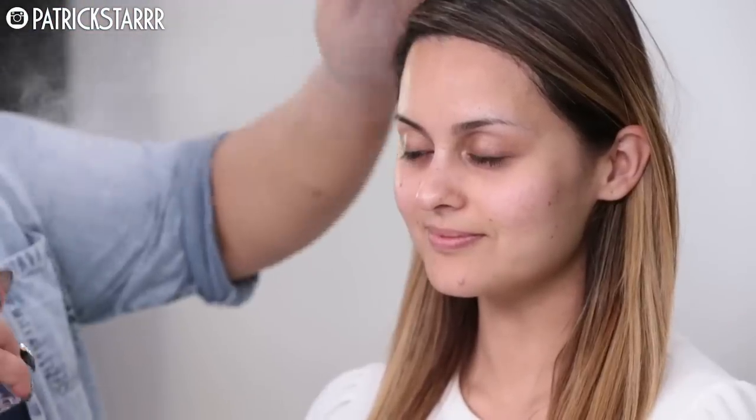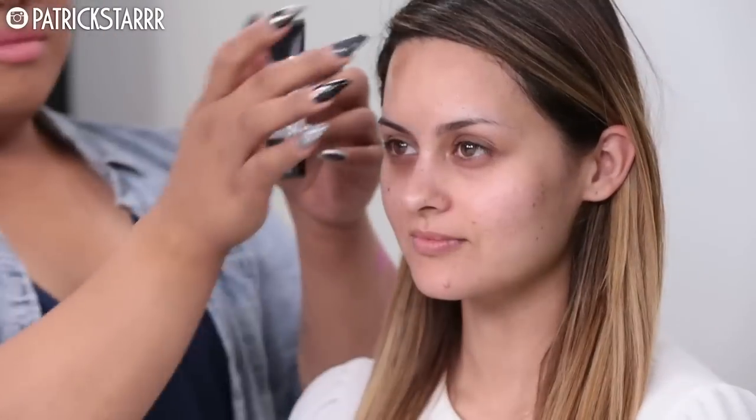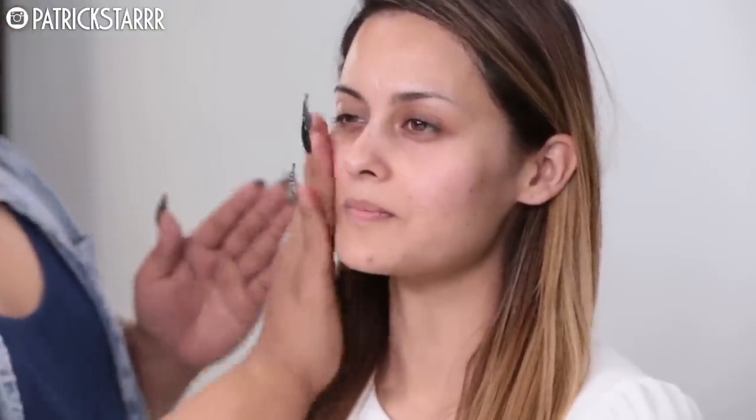My model today is Kristin Dominique for this bronze makeup transformation. First things first, I'm going to use this Smashbox primer water, which is amazing to keep the skin tacky for the foundation to last a long time. Next, for texture, I'm going to take the Smashbox photo finish primer and smooth out her skin so the foundation will lay nicely.